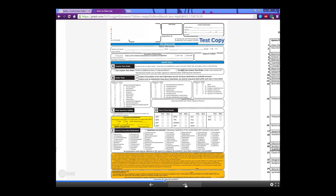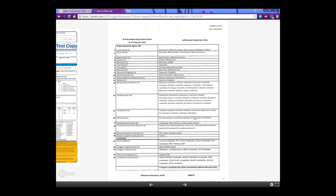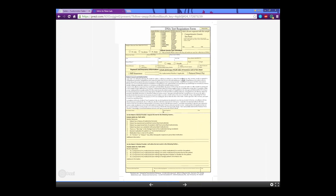The DNA requisition form includes a complete pain panel, psychiatric panel, and cardio panel. So if you are a pain doctor, for instance, all of the pain meds are covered — they just check those and not the unnecessary ones that would never pertain to them. That way, doctors are not overcharging their patients for irrelevant tests.